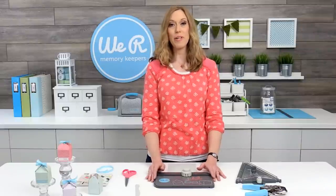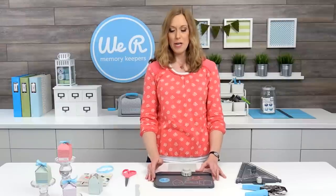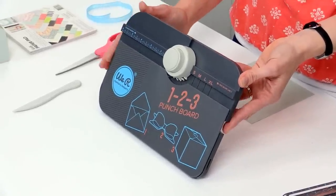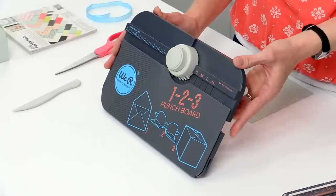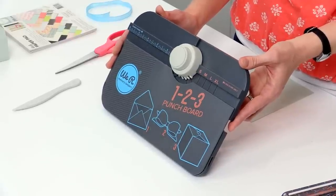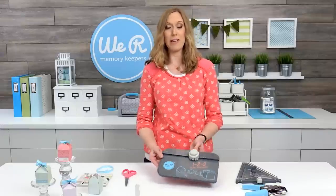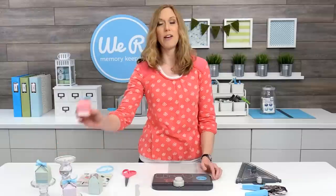I'm Allie Dosdall for We Are Memory Keepers, and I'm super excited to share a fun project with you today using the 123 Punch Board. Now this is the Cadillac of all punch boards. You can make so many things with this — envelopes, boxes, cards, bows. It's really amazing. What we're going to make today are these mini favor boxes.